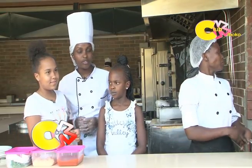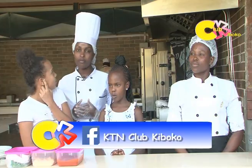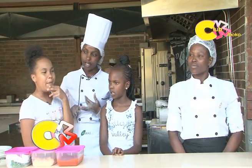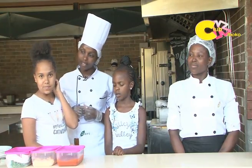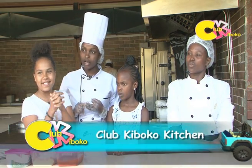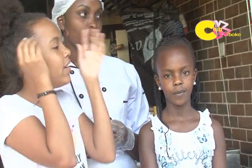We are going to get started with the mini margarita pizzas. To make the dough, you need one liter of water, two kilograms of baking flour, 700 ml of olive oil, salt, yeast, and sugar. But before we start, we need the gloves.